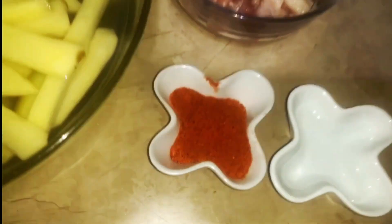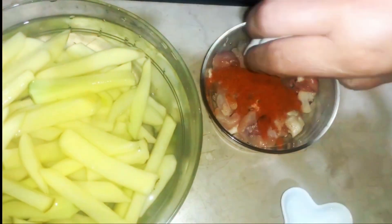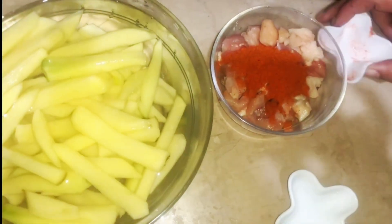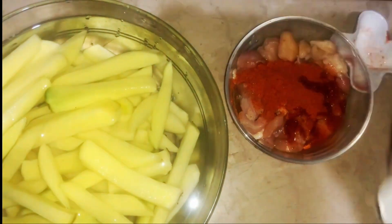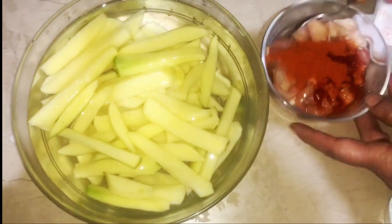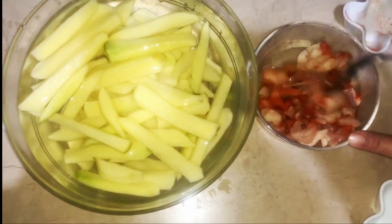We will put chicken in a very easy way. We will put chicken in a little bit. And this is the chicken. We will leave it well for a little while.